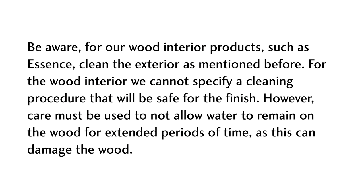For our wood interior products, such as Essence, clean the exterior as mentioned before. For the wood interior, we cannot specify a cleaning procedure that will be safe for the finish. Care must be used to not allow water to remain on the wood for extended periods of time, as this can damage the wood.